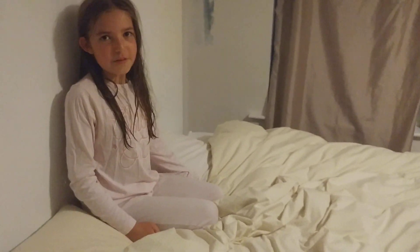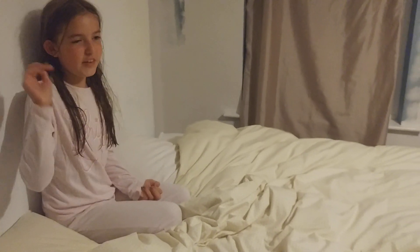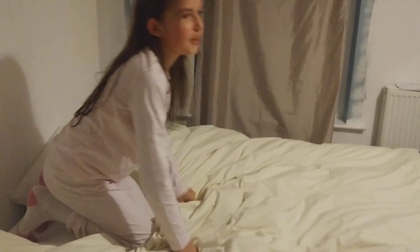Hi guys, today we're going to be doing another gymnastics video. In this video I'm going to be doing a roly-poly and a cartwheel. So first of all I'm going to do a roly-poly.